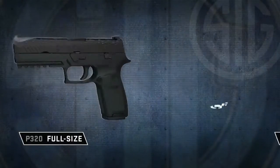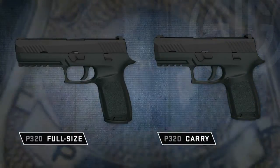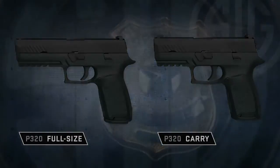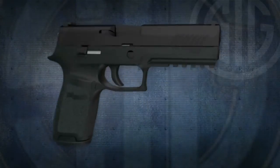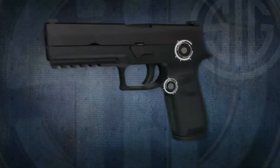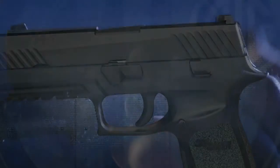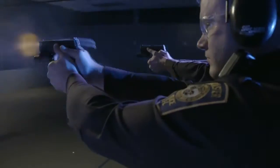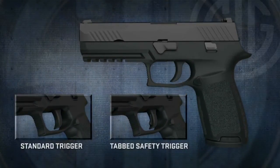Designed from the ground up around the unique, rigorous performance and safety requirements of today's armed professionals. It's got to be simple to operate. The P320 does away with traditional external levers and controls while giving the operator full ambidextrous operation and an amazingly smooth and consistent trigger pull with a short tactile reset and interchangeable trigger options.